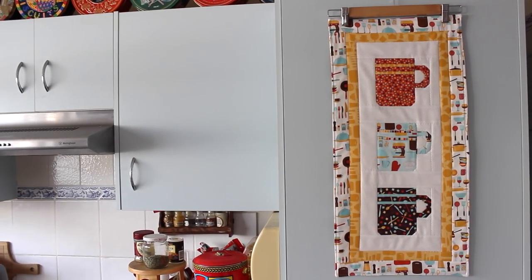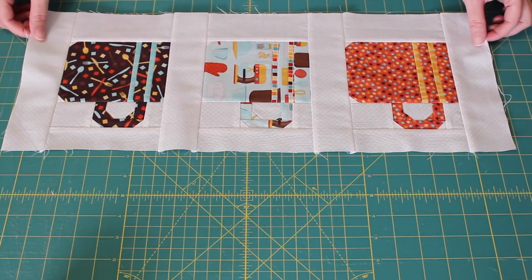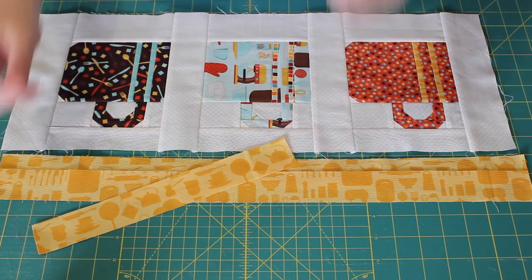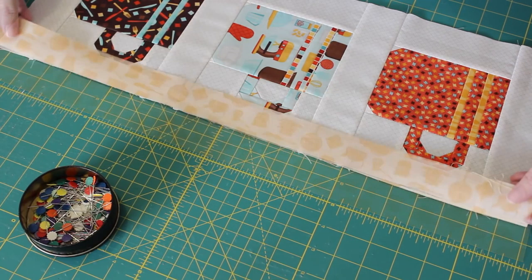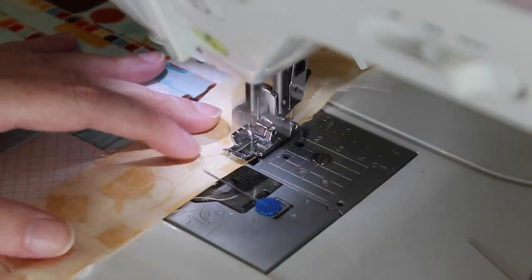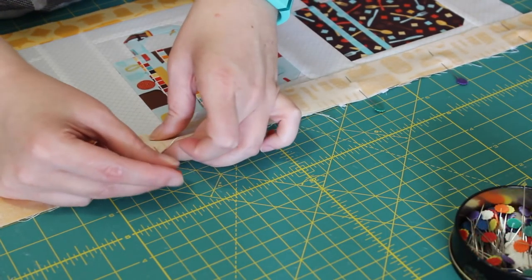To begin part 2, start with piecing on the first border. For this you will need all three coffee cups completed and pieced together, along with two 1.5 by 23 inch strips and two 1.5 by 10 and 3 quarter inch rectangles. Take one of the longer strips and lay it out along one of the longer sides of the pieced cups. Flip it over and pin it evenly into place. At the sewing machine sew a quarter inch line along the full length of this edge, then with a medium to hot steamy iron press the seam outwards towards the border strip. Then repeat the same steps to sew on the other border strip to the opposite side of the pieced coffee cups.